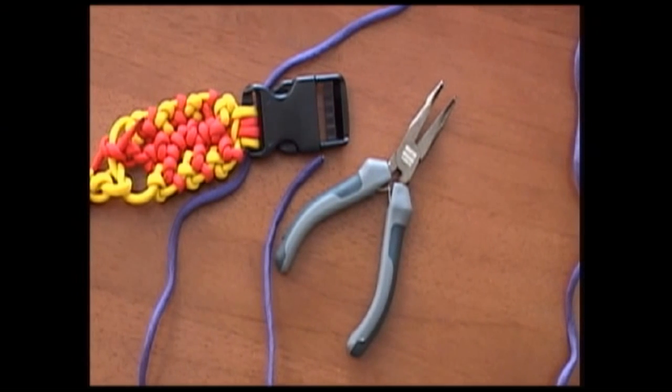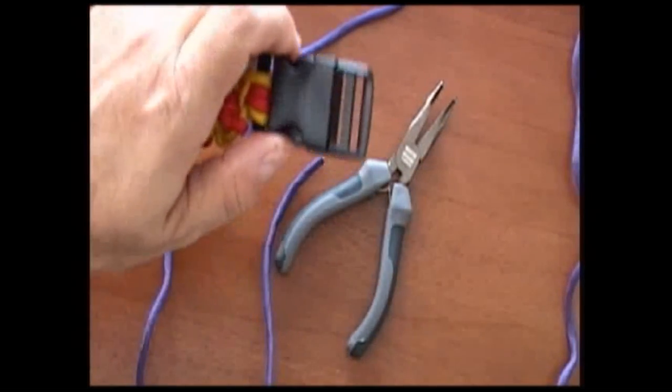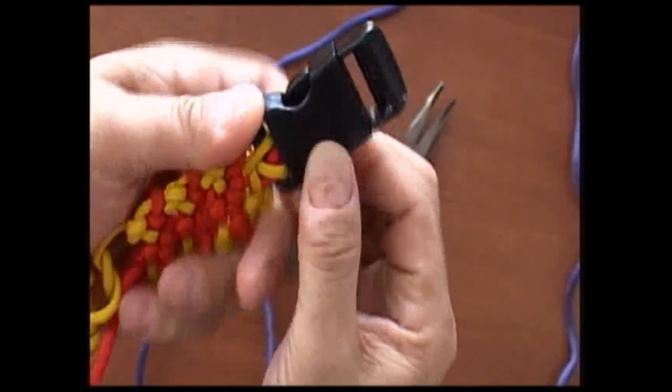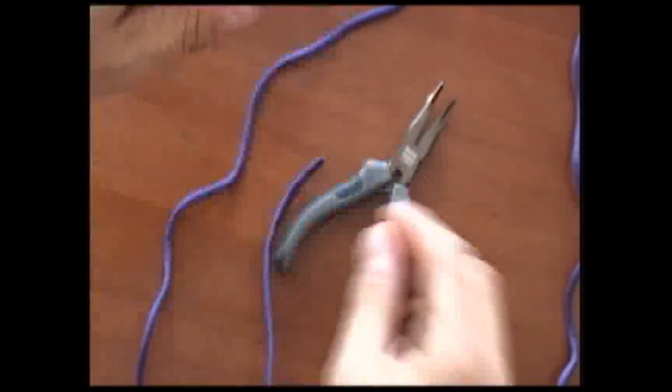Welcome back, this is the Paracord Weaver, and today we're going to talk about the slats rescue weave and how to attach it to a buckle. This is the type of buckle we're going to use.